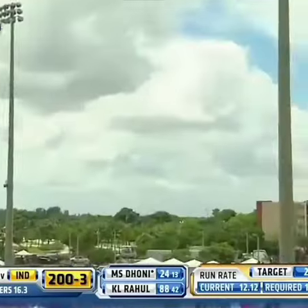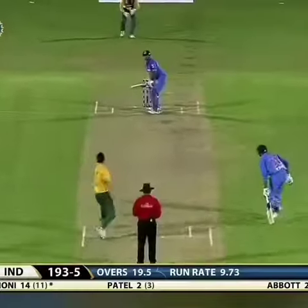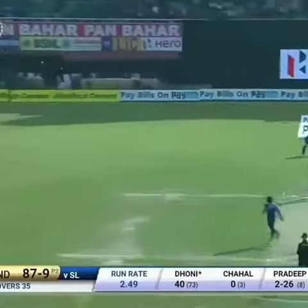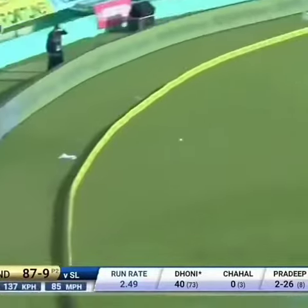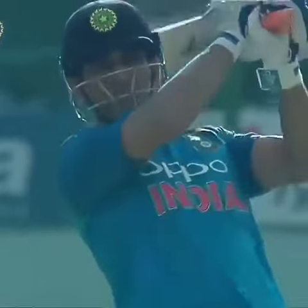Mahindra Singh Dhoni at his very, very best — as only he can do. Over middle for six!